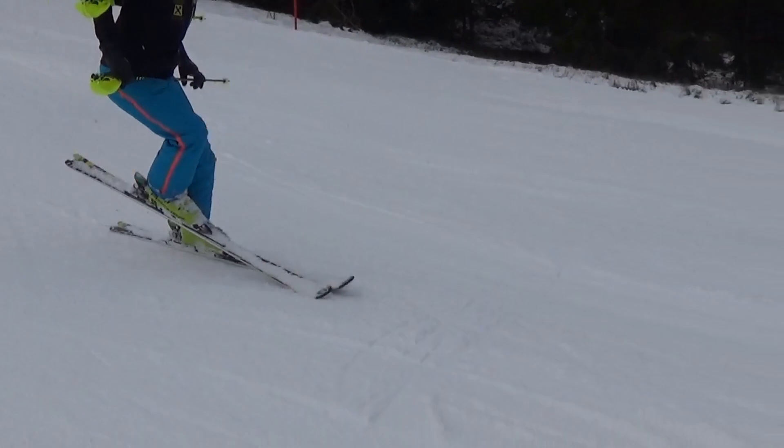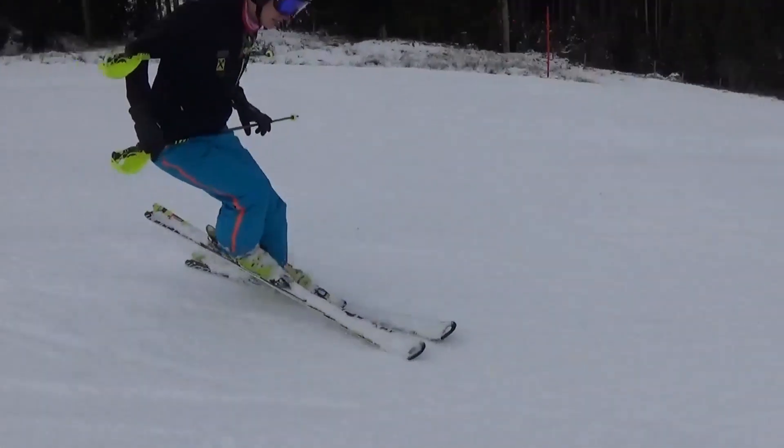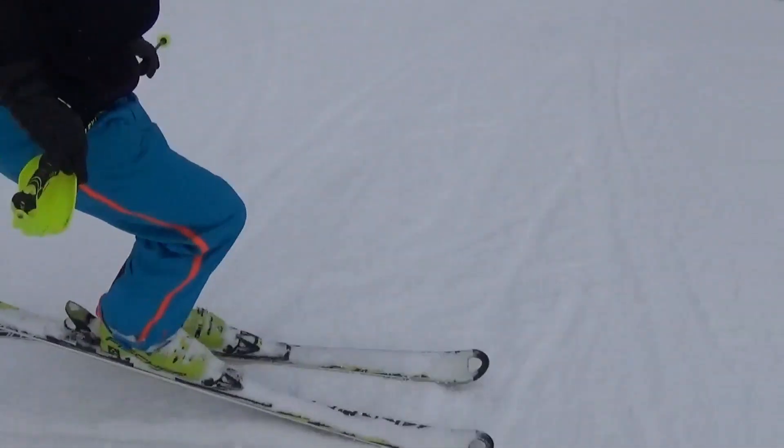Next up, you'll have to get the skis down the fall line. If that doesn't work, make sure you check out the previous video I did.